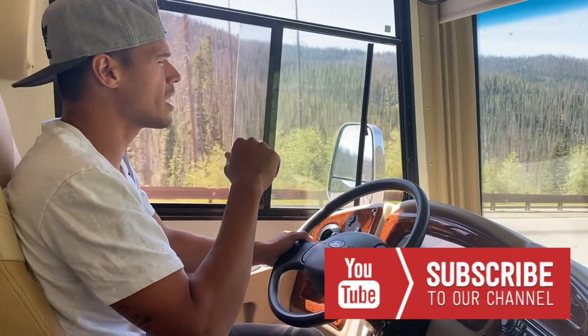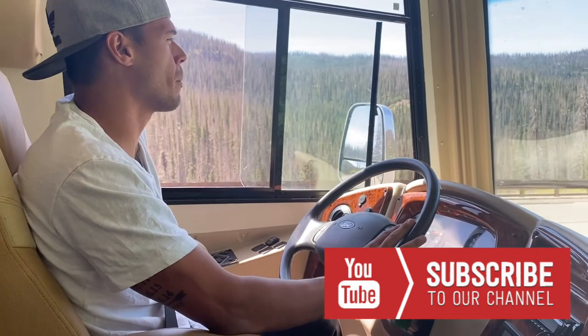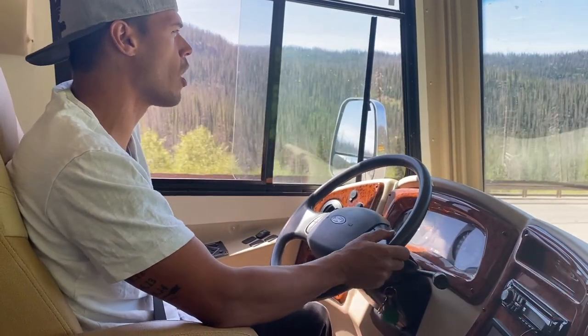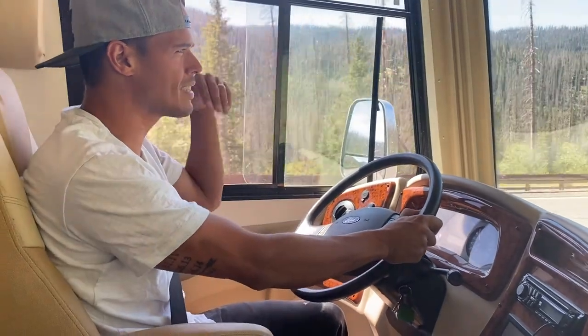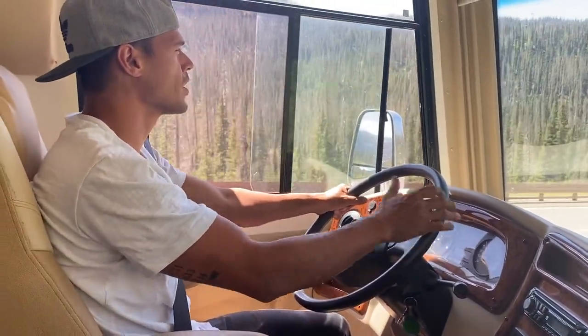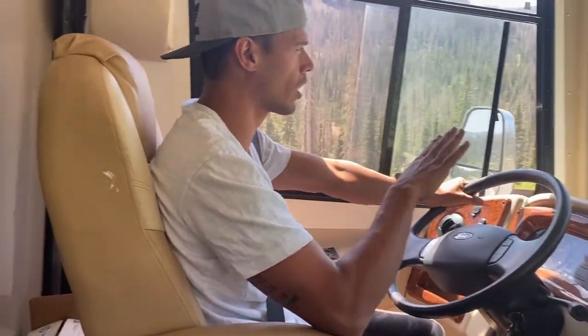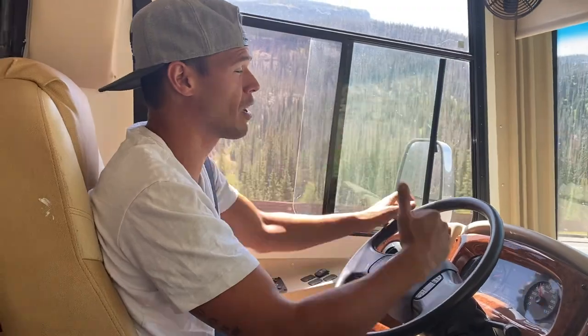We've recently learned in our Coachman Murata, our Class A, that there's a mode called Tow/Haul. Tow/Haul is designed for when you're going up and down, especially when you're pulling a vehicle like we are, to help reduce your speed and keep you in a lower gear so that you're not putting so much pressure on your brakes.